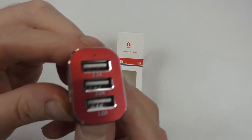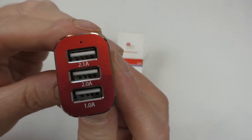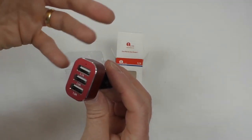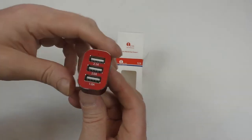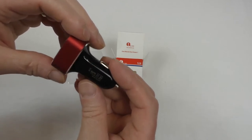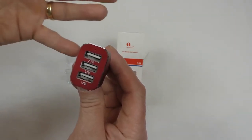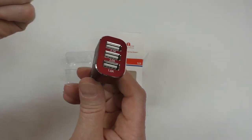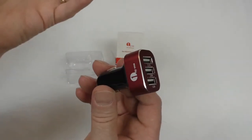You can see on there we've got a 2.1 amp, a 2 amp, and a 1 amp port. So you're talking iPhone, iPad, Android phones — all that sort of stuff. You could charge your iPad, your iPhone, and say a Bluetooth headset at the same time. So let's take it to the car and have a look.